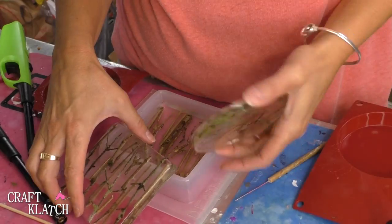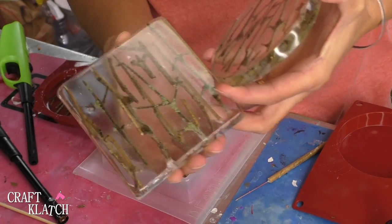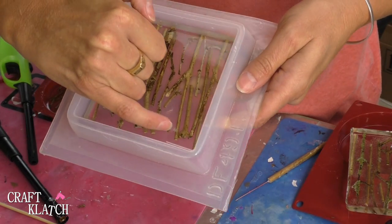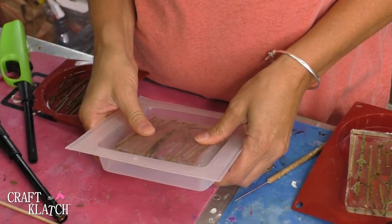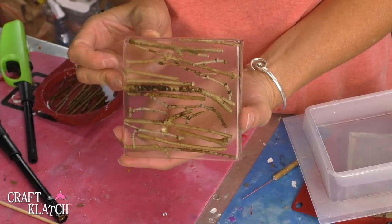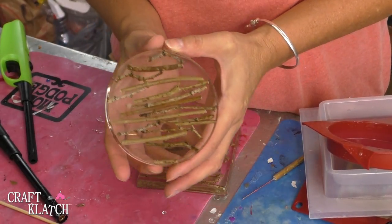Now we'll let it cure another 12 hours. Here are the ones I did before — these are the ones with all the bubbles, where I did not seal the wood ahead of time. These new ones are now done and I still had a little bit of bubbles come up even though I was pretty diligent about popping them. But this side looks pretty darn good. This other side has a couple of bubbles but that can certainly be the underside. And the round one was not bad at all!